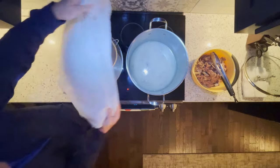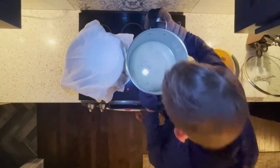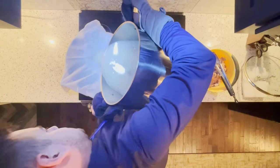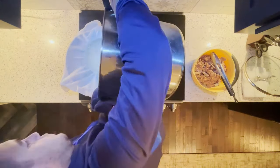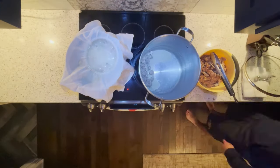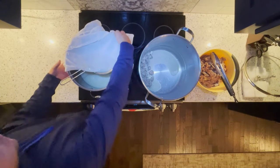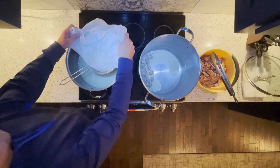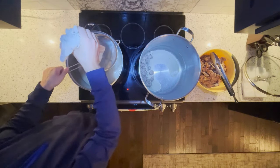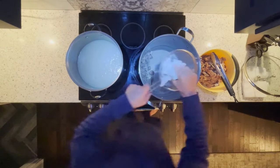I'm putting a cheesecloth over a wire strainer and using another pot to hold the final product. I've put on a hoodie to protect my arms and I've got a couple of oven mitts. Now I'm slowly pouring the soup through the cheesecloth — all the fat and goodness will pass through, but this is going to catch all of our bones and small fragments we don't want diluting the soup. Make sure to twist up the cheesecloth and get as much of that fatty goodness out as you can.